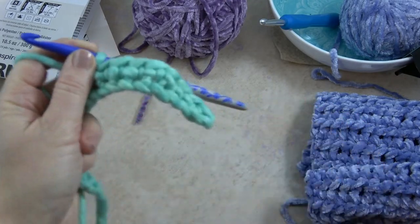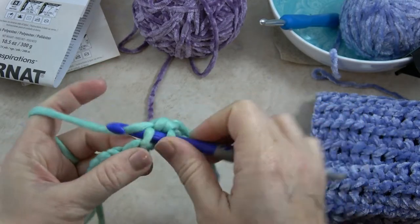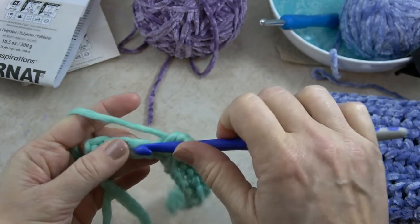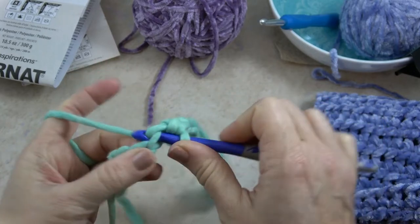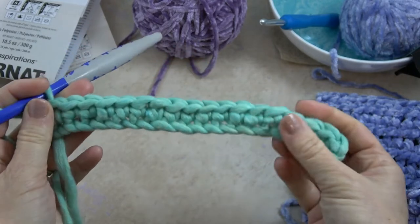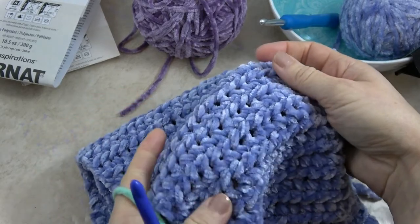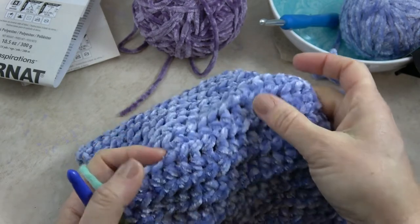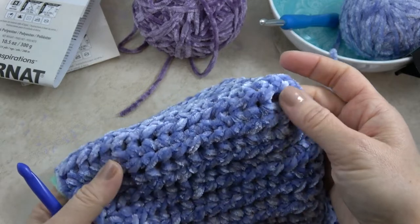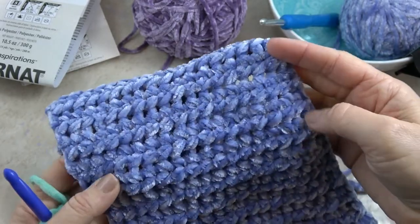Continue that all the way to the end. You would have 18 single crochets. That's something you'll want to do throughout the whole pattern — every once in a while, just check your stitch count. Once we do the special stitch, it's even easier to count because it creates a raised portion. You can see there's that raised loop along every other row. Even with the velvet, you can count those slashes or loops. If you have 18, you're keeping your rows straight on both sides.